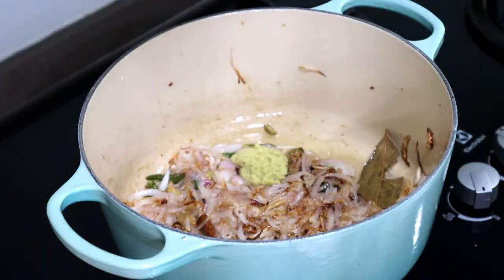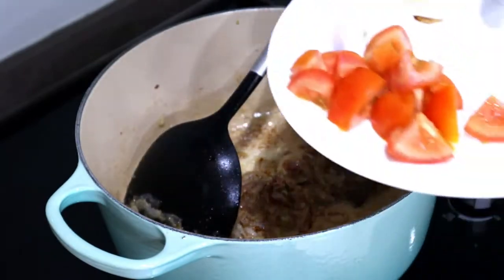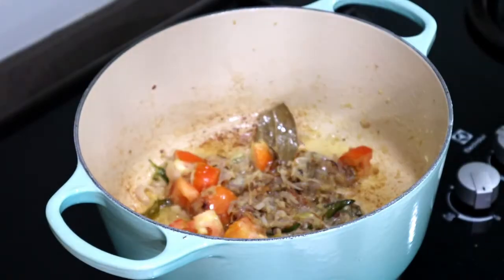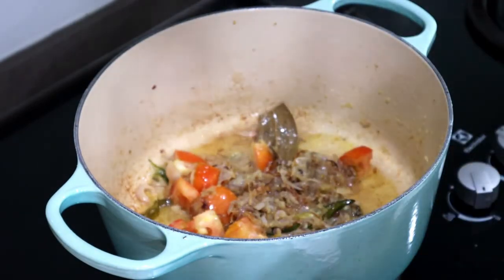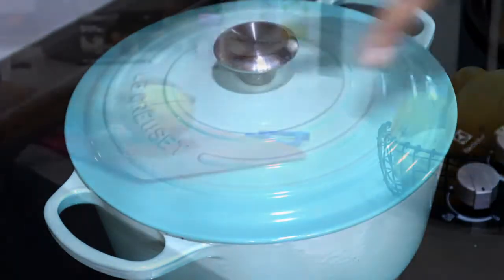Once they have browned, add in three heaped teaspoons of ginger garlic paste. Sauté until the raw smell goes. Add in one medium chopped tomato. Since I'm using a cast iron pan, I keep adding water little by little so that the bottoms don't burn. Cover and cook on low flame till the tomatoes are soft and mushy.